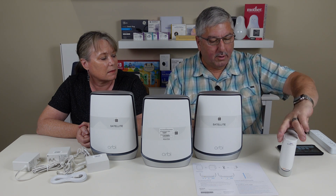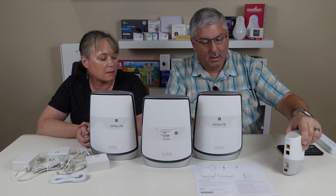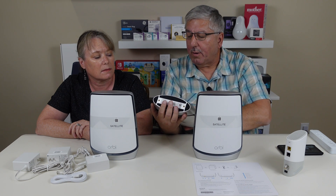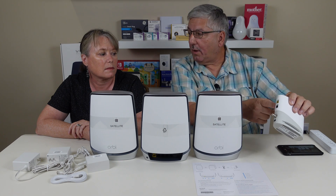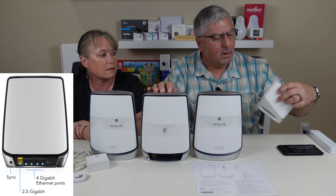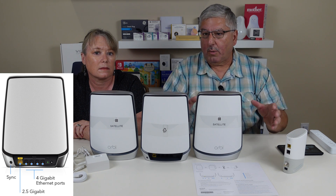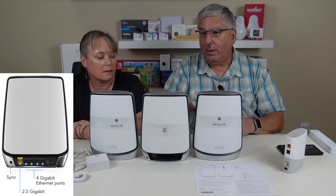It turns out that this cable modem has a 2.5 Gbps port on it — it's in yellow. And when you look at the back of this router, it also has a yellow port — that's the one you connect up to here. This is 2.5 Gbps per second. Your current router might only be 1 Gbps per second. These are faster because they're getting ready for higher speed internet.